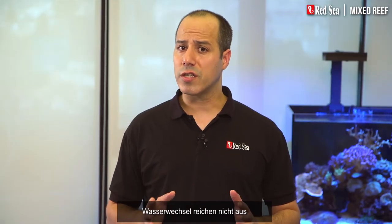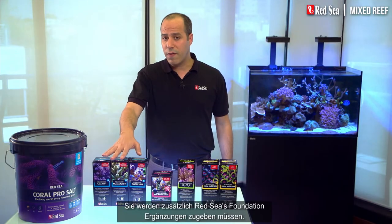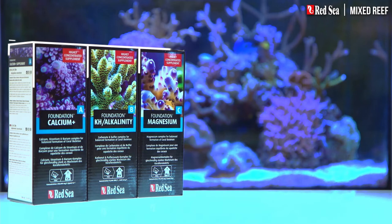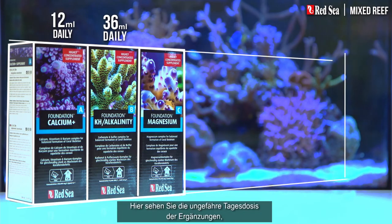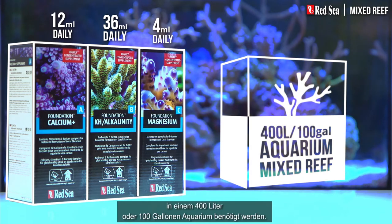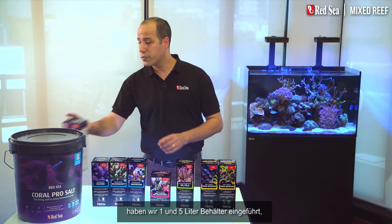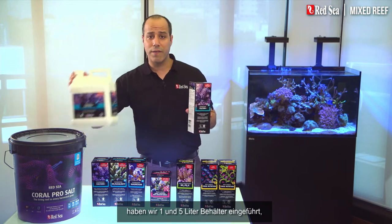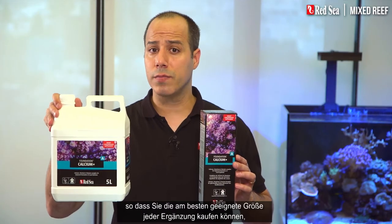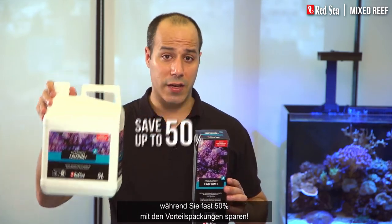But water changes are not enough to maintain the elevated levels of foundation elements in a mixed reef, so you will need to add Red Sea's foundation supplements. Here you can see the approximate daily dose of the supplements that will typically be used in a 400 liter or 100 gallon aquarium. In addition to the original half liter packages, we have introduced the 1 and 5 liter containers, enabling you to buy the best size of each supplement while saving almost 50% with the larger sizes.